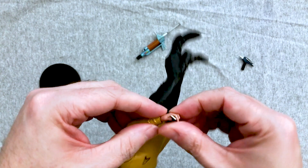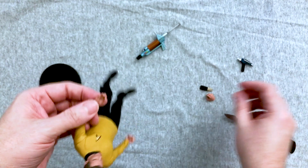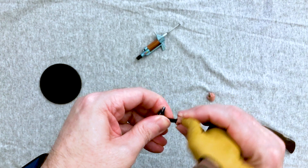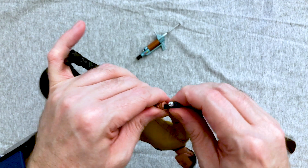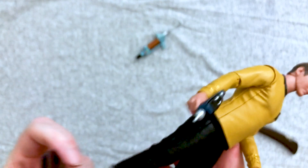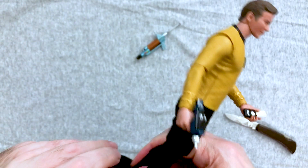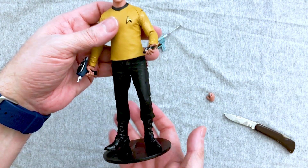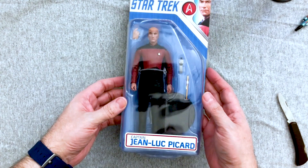Putting the communicator in what I assume is the communicator hand — yeah, this is what I'm saying, the practical side of McFarlane stuff is just never that good. You can get him to hold it a bit better if you work at it. Putting the regular phaser in the other hand — that's a very tight fit. Getting him on the stand, posing him a little bit. There's your Captain Kirk — it's pretty good, not great. He looks really good though.